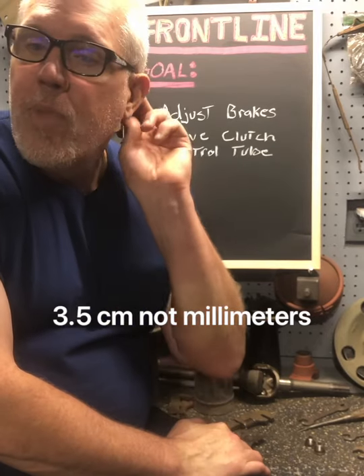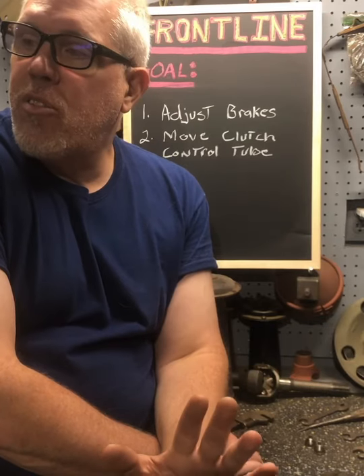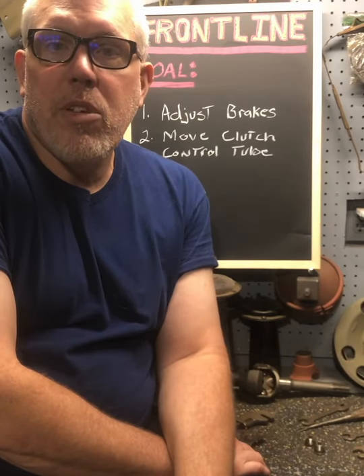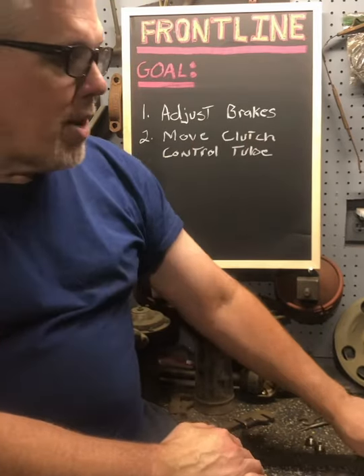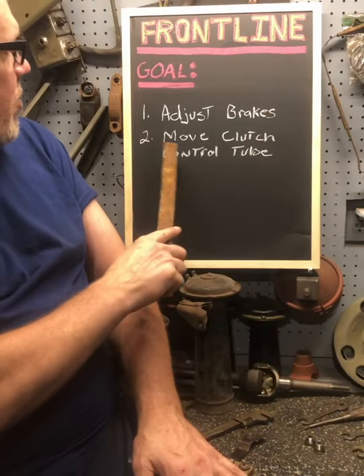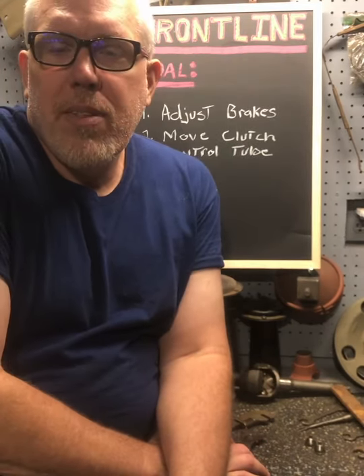Today I got out here in the shop for a fairly quiet day. I went ahead and adjusted all my brakes, because I'm going to have a rolling chassis shortly that I hope to drive. But primarily, what I'm going to do today is move the clutch control tube.